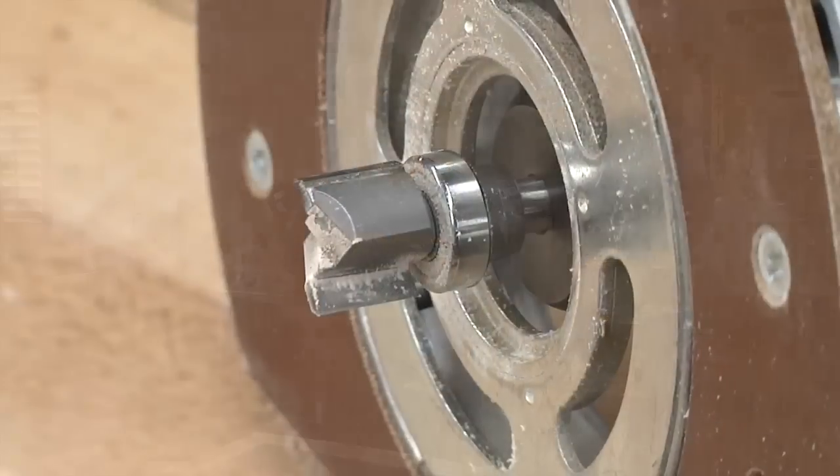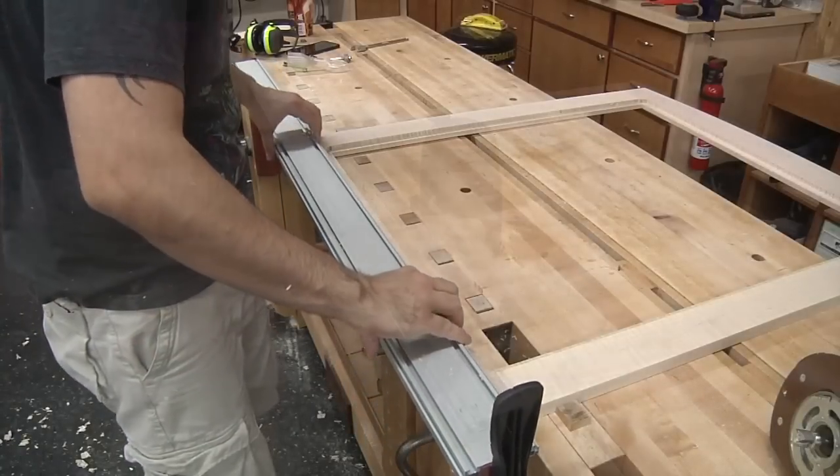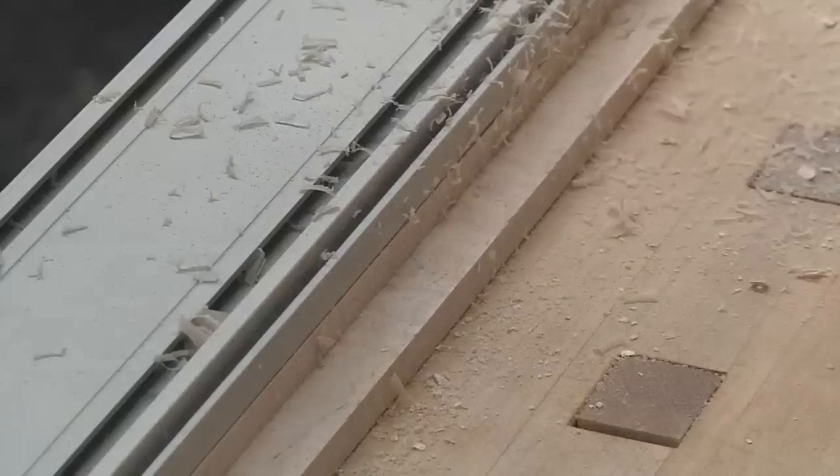What do you do if the fit isn't perfect — say it's just a little too tight? A rabbiting bit only has so many bearings, so it's hard to go deeper that way. I'd suggest using a pattern bit — it's also bearing guided, but you can use a straight edge clamped on, and ride along it to expand the opening a little. Hopefully you won't have to do that, but there are definitely ways to get the job done.